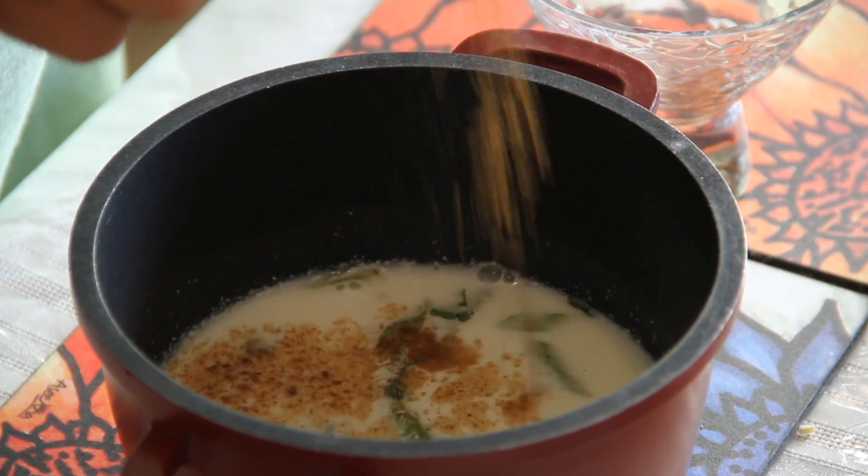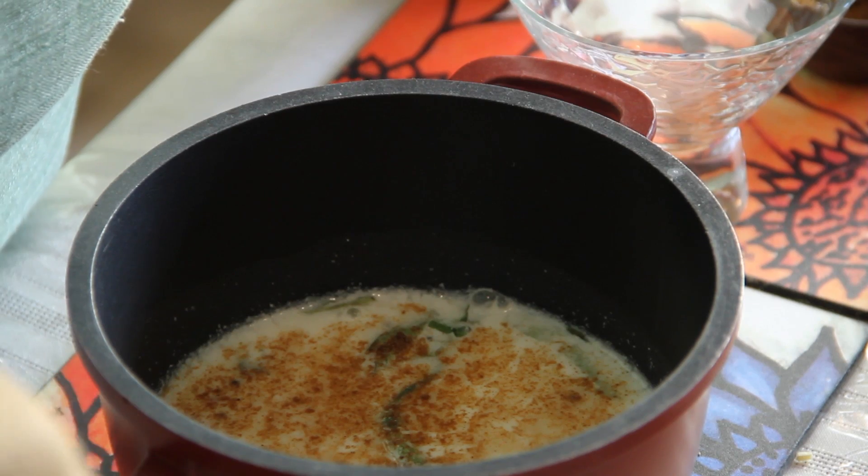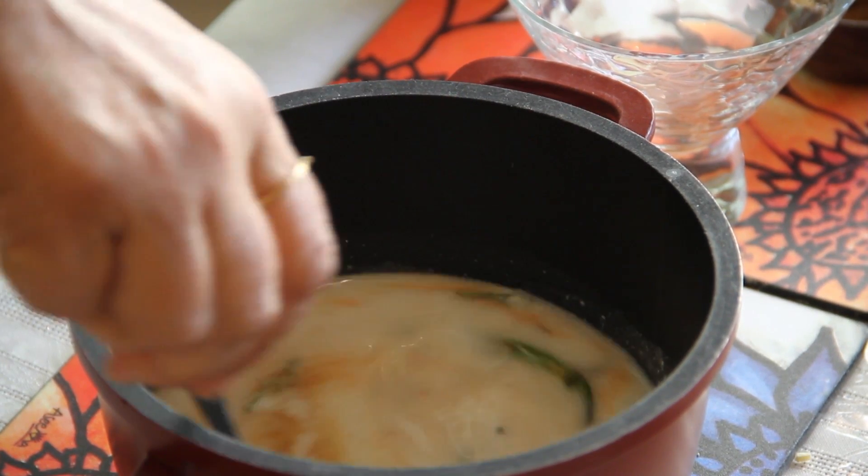With this we are adding roasted jeera powder — quarter teaspoon — a little bit of salt and red chili powder. Mix it well.